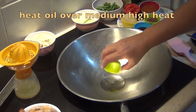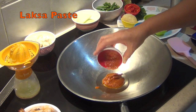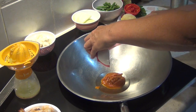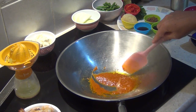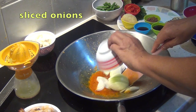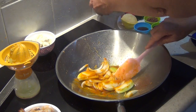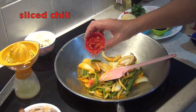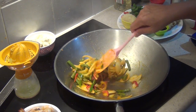Over medium-high heat we add our oil and our laksa paste. This will probably make you cough because as it starts to fry it'll be releasing all of its pungent flavours. You'll start to smell that pretty soon — it's spitting a bit as well. Now in go our onions, which have just been sliced, our raw green beans, and our chilli, which has been sliced — as much or as little as you like. Keep this turning because you don't want it to burn.